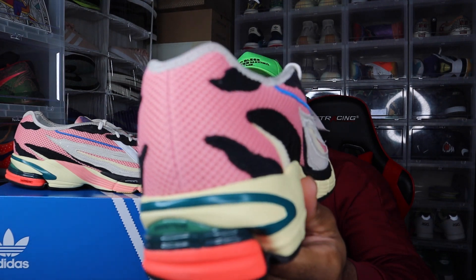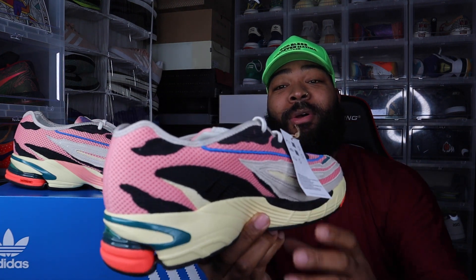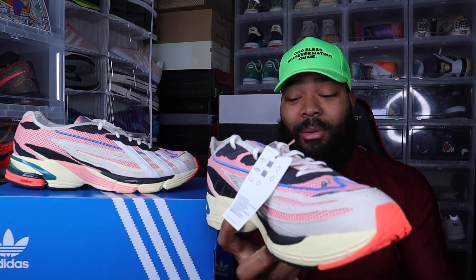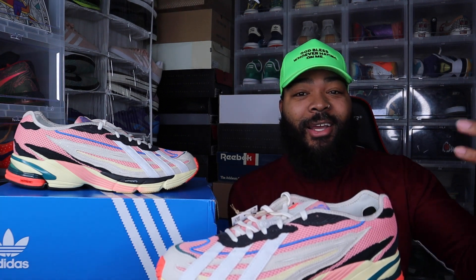The colorway and everything is just dope to me personally. I know a lot of people were calling these trash, and that might have been why it was such an easy cop on the Confirm app. This is the first time I actually used the Confirm app since Adidas and Kanye severed their relationship, but we're not here for all that.